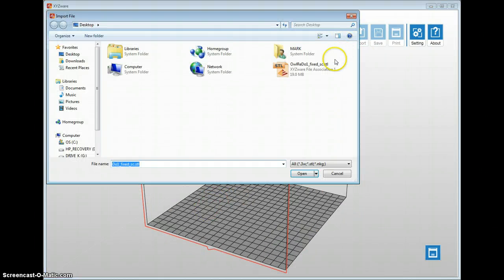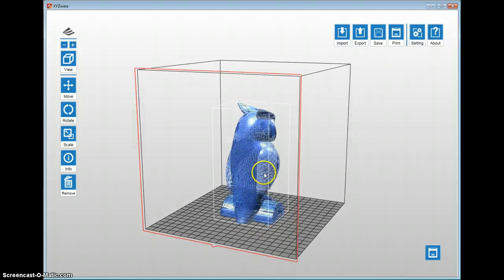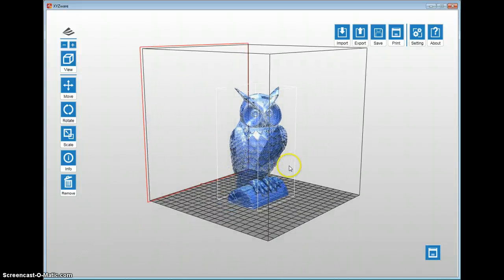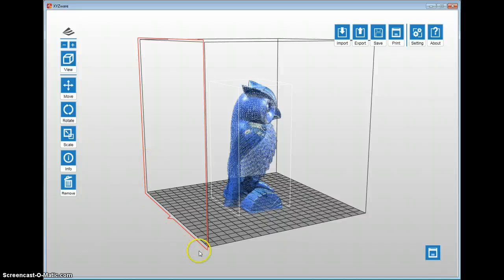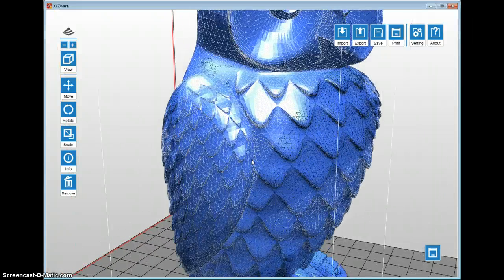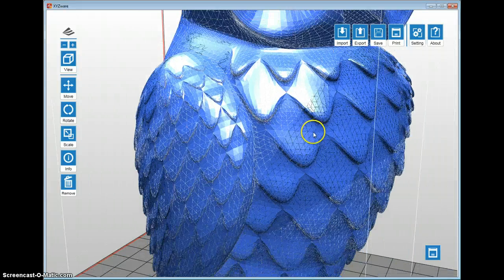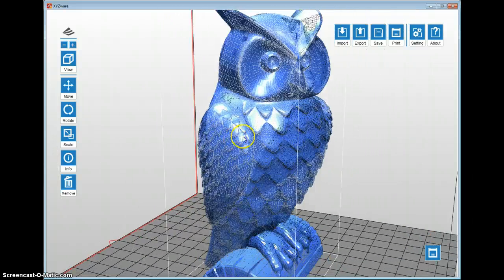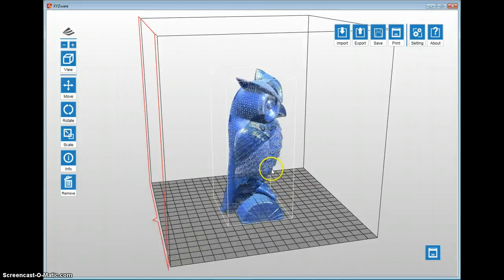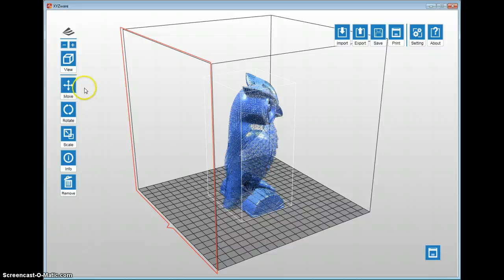I go into Import and choose my OWL — a lot of people have seen this OWL, it's a pretty classic model. The OWL will always default backwards when imported. Sometimes you want to present the OWL facing the front of the window screen while printing. The newer software also shows the triangles and the density of the triangle spacing inside the model. I like it, but the only thing I don't like is when you zoom out it kind of looks like a see-through model.